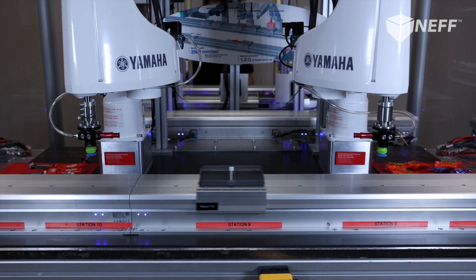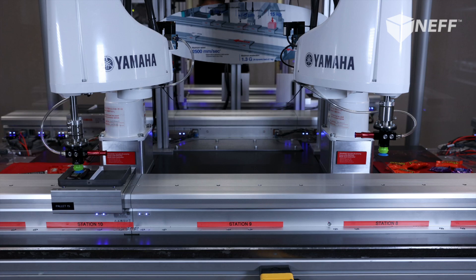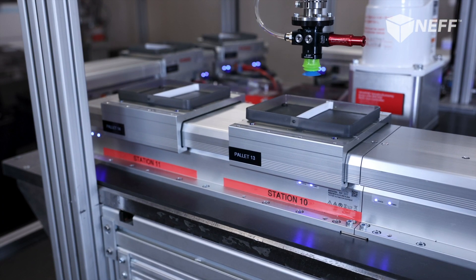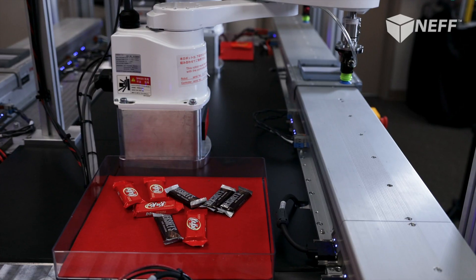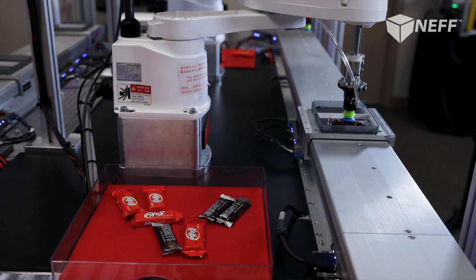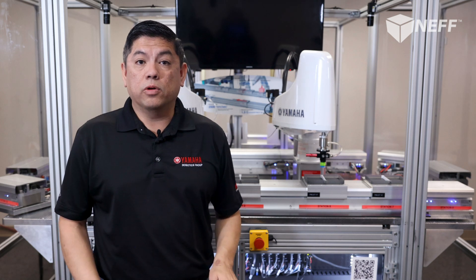The Yamaha LCMR200 is a servo conveying system designed using linear motor technology utilizing individual servo-powered pallets or carriages called X-Bots. Up to 50 pallets can be programmed to stop at any virtual workstation you design within a conveying process. You can control each one bi-directionally or varying the speed independently, all within your PLC logic.